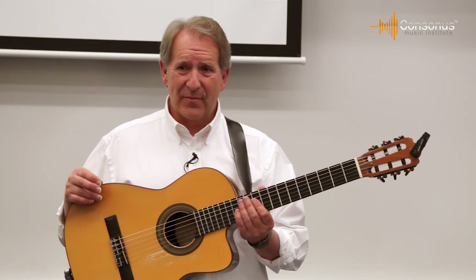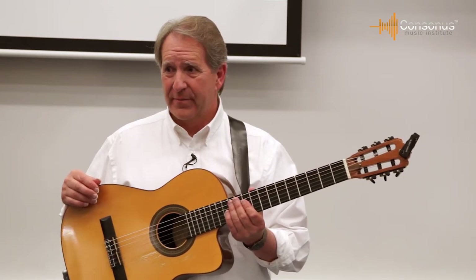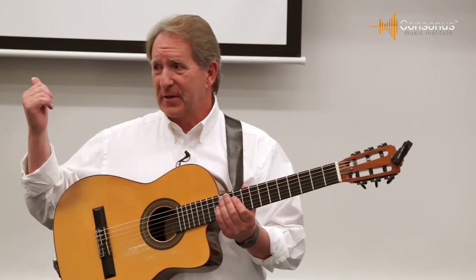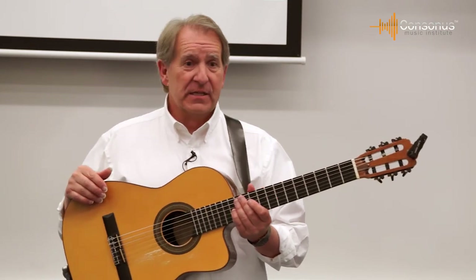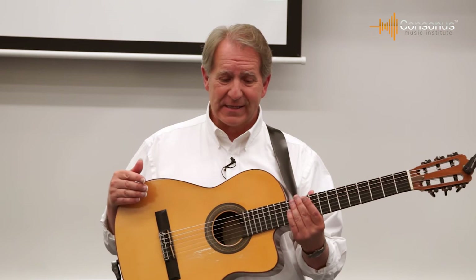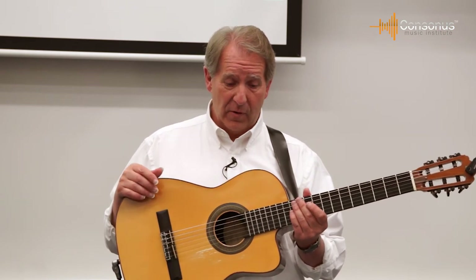If you get a student that has a hard time playing an F chord and you can't figure out why, we'll talk about why on the video — we'll talk about it here too — but you can also access the video and see that. So there's a lot of guitar pedagogy for the teachers. There are videos online available for the teachers, some available for the students, and some available for both.